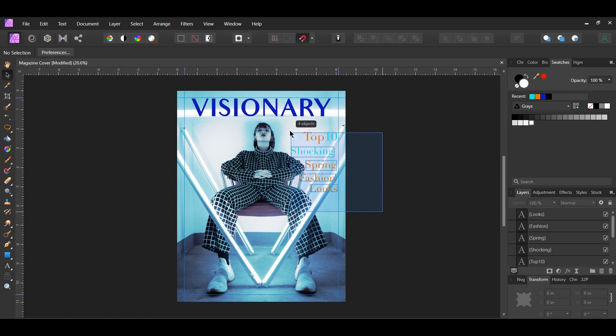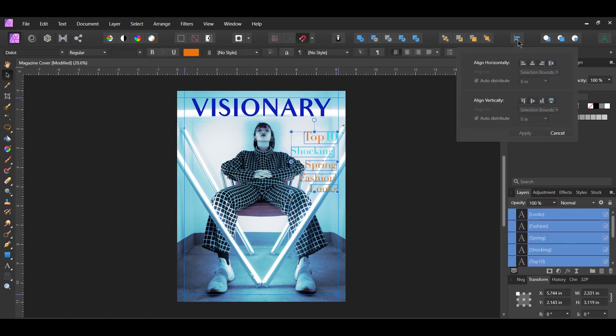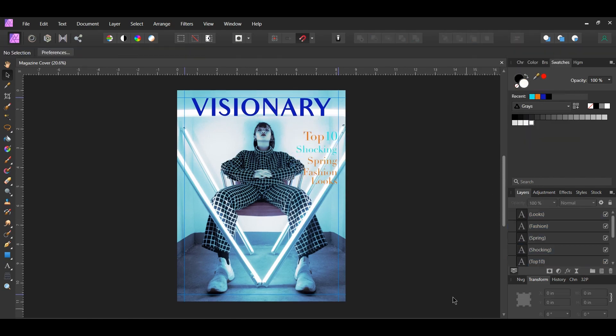Select all five of the text layers, then go to the Alignment panel and select Align Right and Align Vertically. Make sure the text doesn't go past the guideline.